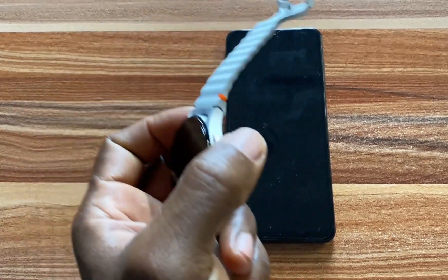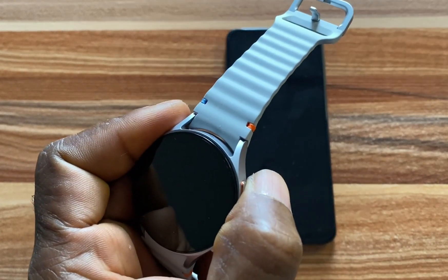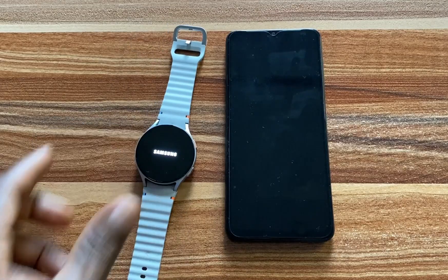The first thing I'm going to do right now is to turn this on. To turn this on, I'm going to press and hold on to the upper key with the red marking on it. This is coming up now.